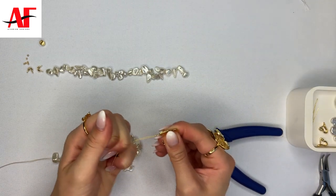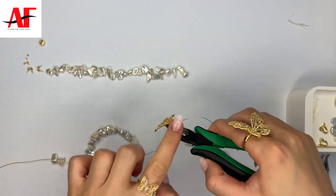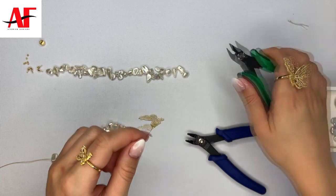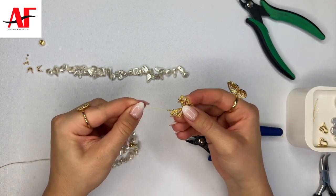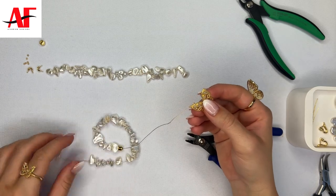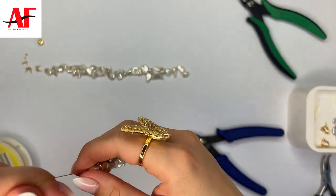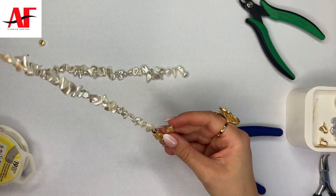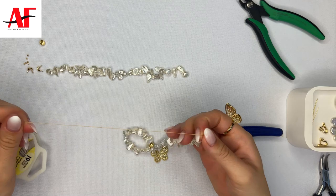Once you have the crimp beads on, you can do a little test to make sure that it's tight enough. Then you can use your cutter tool to cut the shorter piece of the wire off — make sure it's not the long one, just the short one — to get rid of that excess wire. Once you've done this, go ahead and slide all of the beads down towards the butterfly, and this is the look that you will achieve.